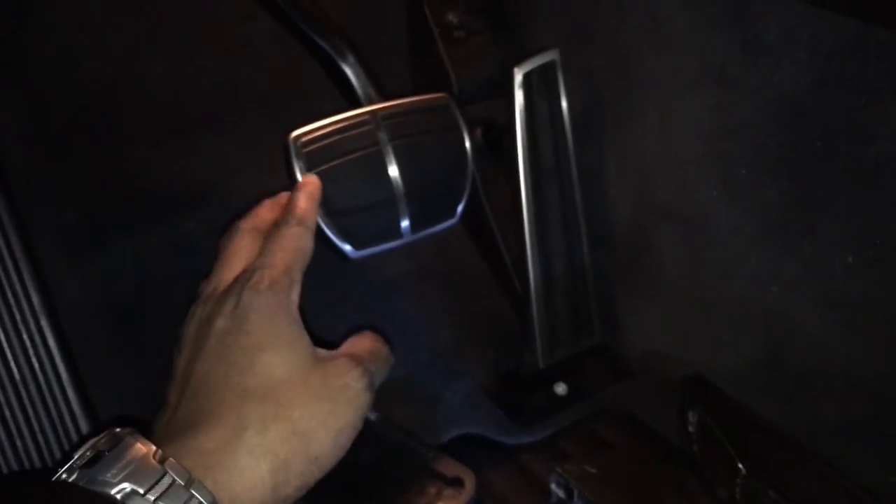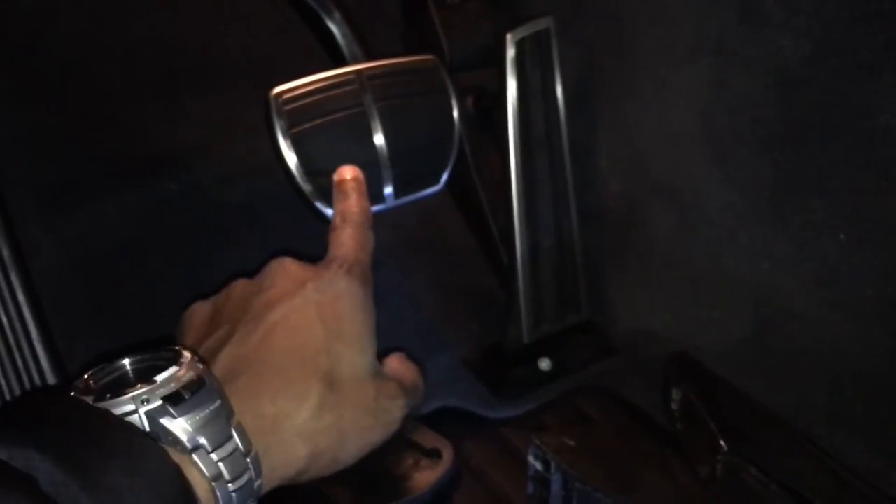That took an hour. I saw a write-up where someone said you have to take the steel frame off, put the rubber on, then put the steel back on. I tried that first and it actually messed me up, because that's not how you're supposed to do it. BMW actually has an online manual you can Google for installing this particular pedal.